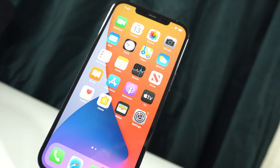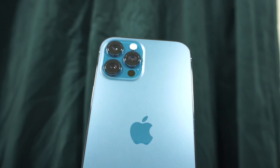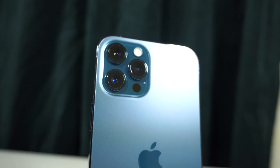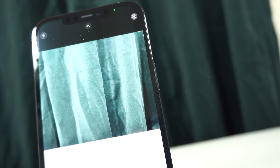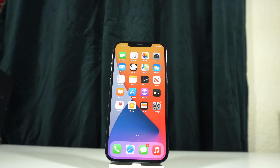Thank you so much for watching, you guys — I really appreciate it. Let me know what you think of the iPhone 12 Pro Max Pacific Blue color. Do you like this color? What's your favorite color? Let me know in the comments below. Make sure to like, comment, and subscribe — and I'll see you guys in the next one. Peace!